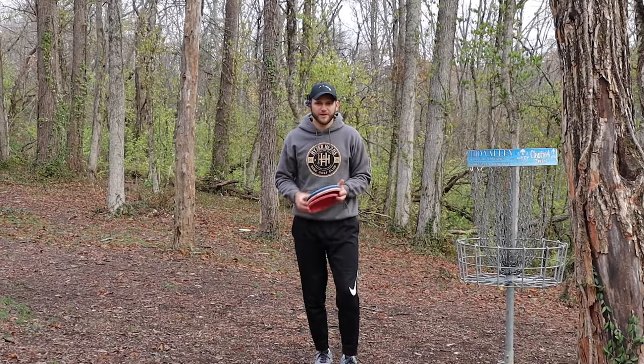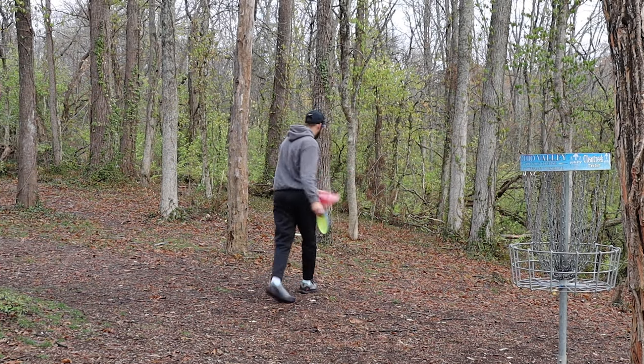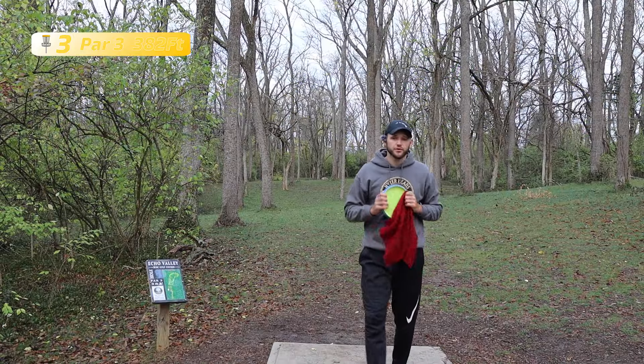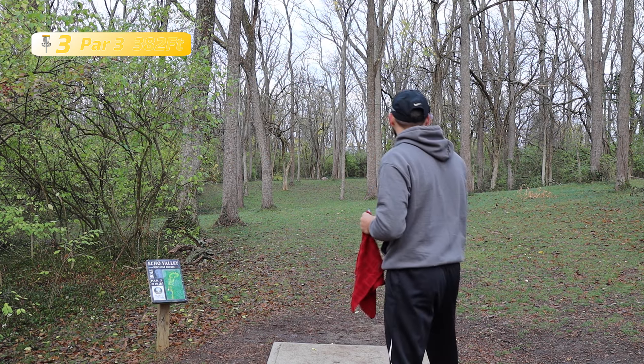First couple throws under the belt with the Envy. Like I said it had been a while since I've thrown these things so hopefully from here we can figure them out and get some birdies maybe. Hole two here, 253 feet — pretty tough little gap. Nice tunnel going downhill slightly. Try to hit the Envy relatively flat, see if we can get down there. Try to keep it a little lower so that we don't air past the basket.